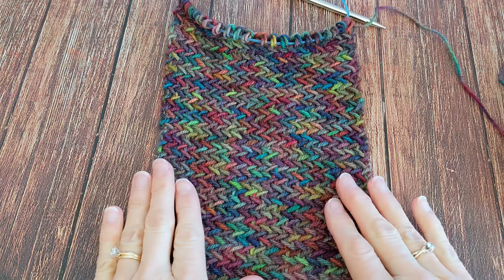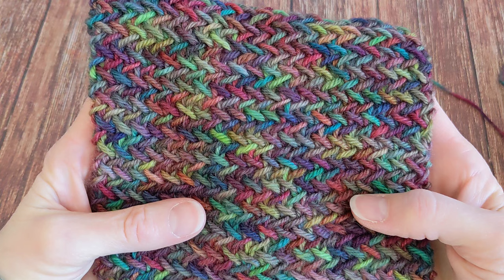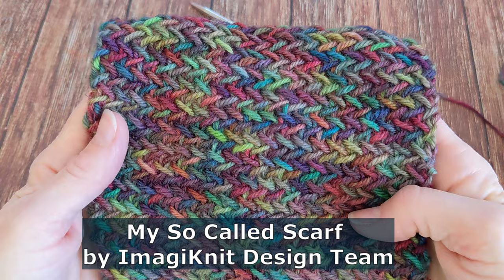Hello, Joy here. Today I'm going to show you how to work this herringbone stitch pattern which is in this scarf that I'm currently working on, called my So-Called Scarf by Imagine It Design Team. It gives you this nice herringbone pattern on the right side, and on the wrong side it looks like a regular purl background.